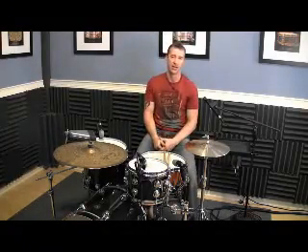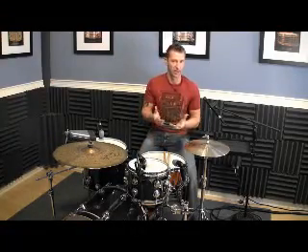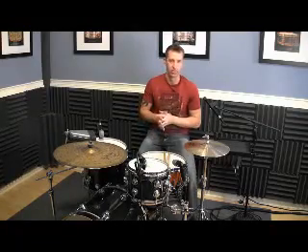I hope you guys got something out of that. Keep checking out the Latin videos — these things are great for your coordination, even if you're not going to apply them directly to Latin, Brazilian, or Afro-Cuban drumming. You can still use them to build up your drum repertoire. All will be good. Peace.